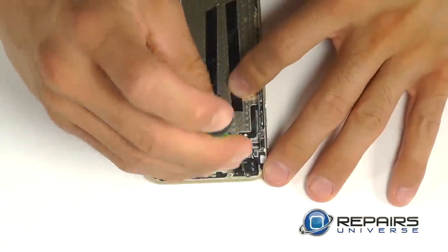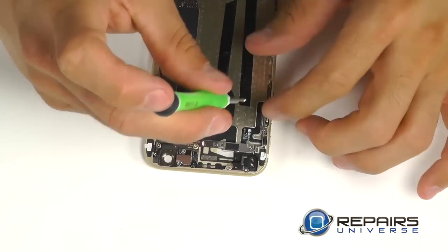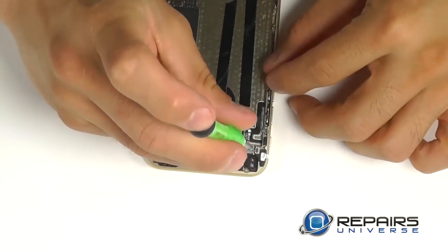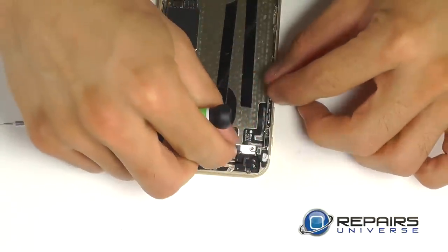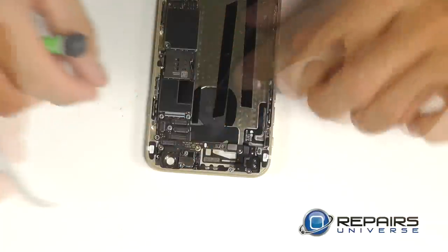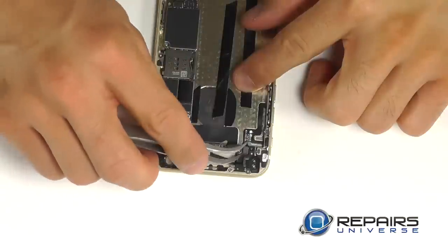Let's go over to the other corner. We have a protective plate securing the connections for our power and volume buttons that we need to get out of the way — two Phillips screws will take care of this. Next, we can pop those connections loose with our tweezers.